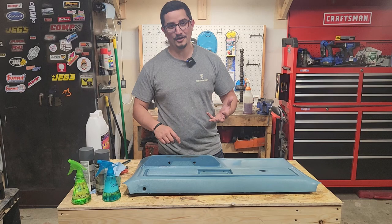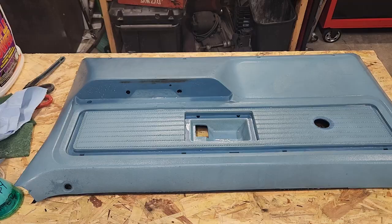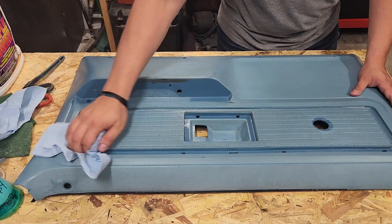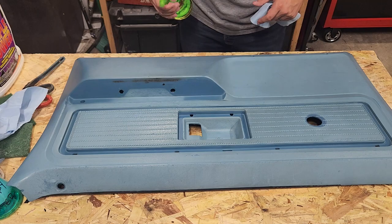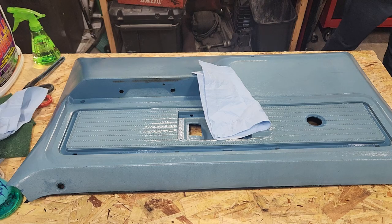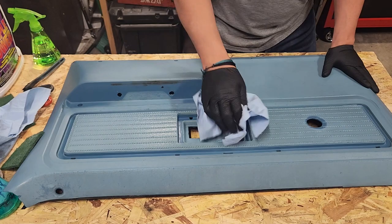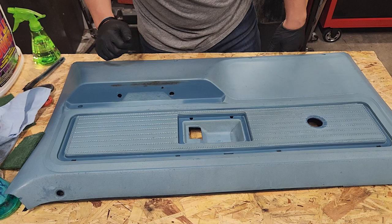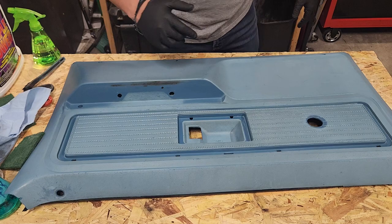Oh man, this thing is looking really good. All we did was clean it up with some degreaser and soapy water and it really came around. You could almost put this right back in your truck, but we're not doing that. Let's get this dried down, hit it with the alcohol, and then get ready to paint. From here on out I'm wearing gloves so I don't get any grease or oils from my hands on here. I'll clean this area up, grab a drop cloth, and we'll bust the paint out.